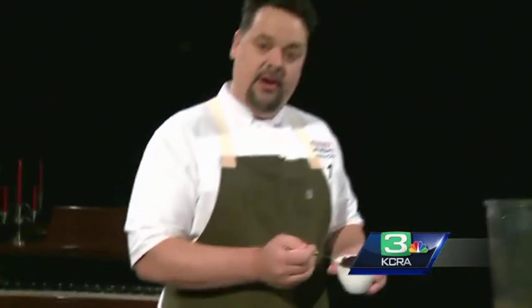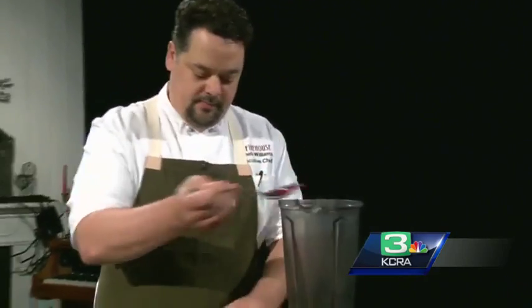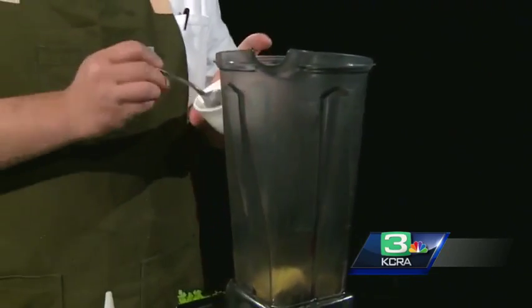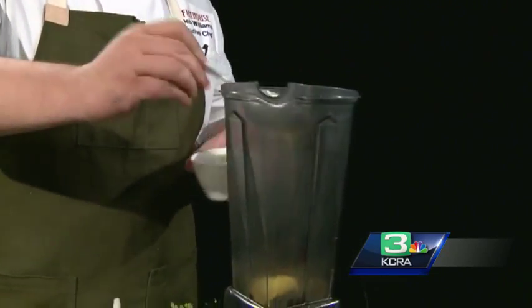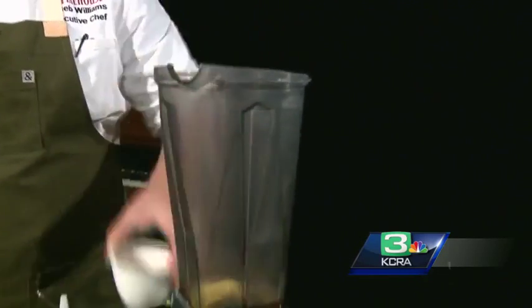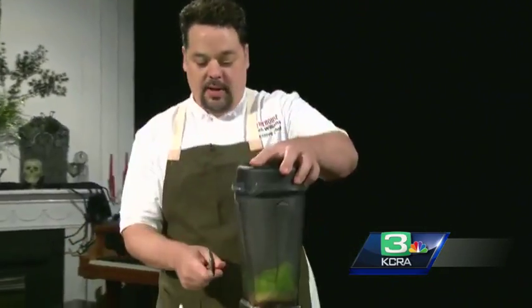We are going to make a huckleberry vinaigrette. I'm going to start with a few huckleberries that I have macerated in red wine. We have some Dijon mustard. When you are making a vinaigrette, I like to use equal parts Dijon, honey, and vinegar. This will be the base of our vinaigrette. I'm going to add a couple splashes of chervil.